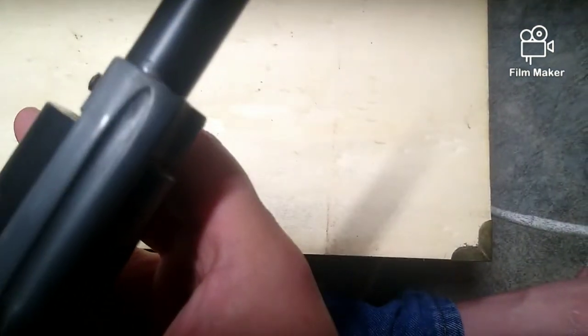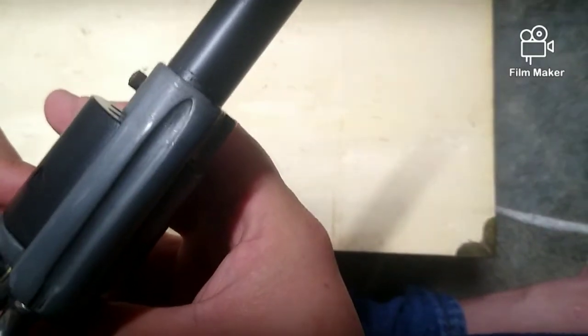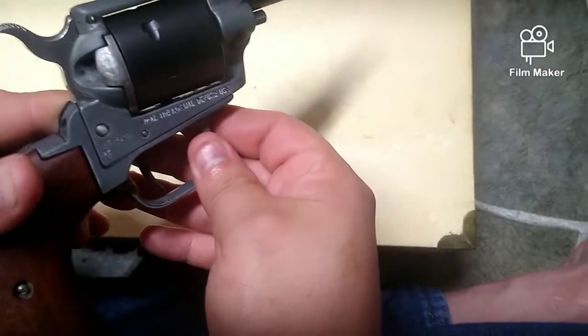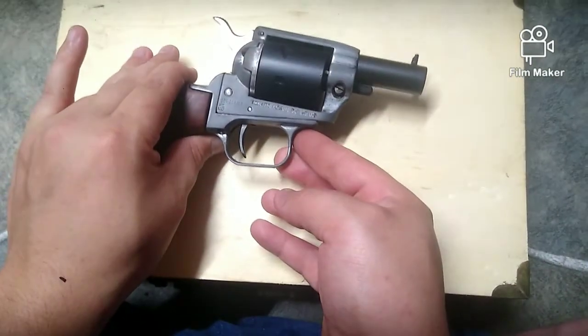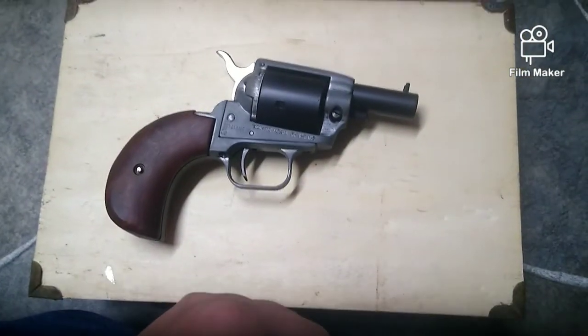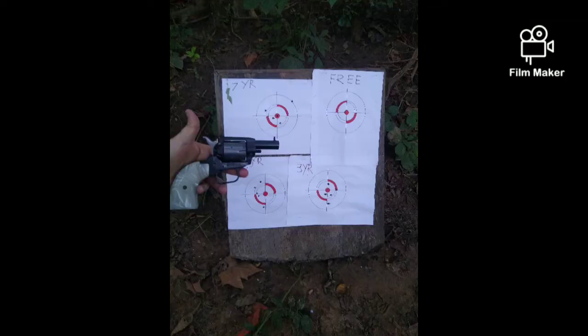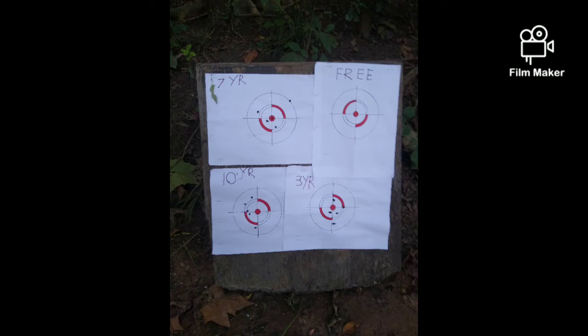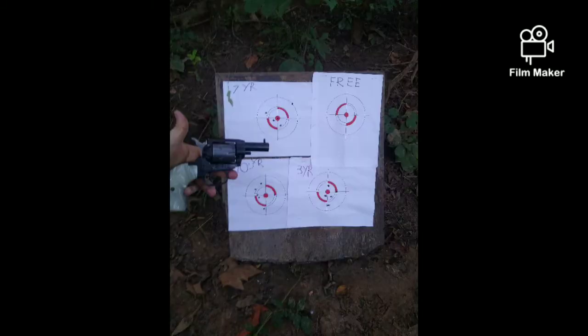I didn't get every inch of it — some of the masking kind of hid that little part right there, but that's okay. We'll just put some bluing over it or something. So there you go, guys — Steel It as a refinishing product for your firearms. Hope to catch you in the next one, and we'll see you at the range. By the way, the new gun is pretty accurate too — got to take him out and do a little bit of shooting, but sadly I didn't get to film anything on that day.